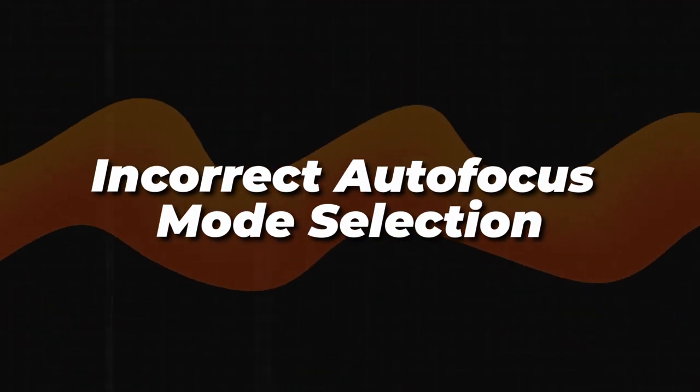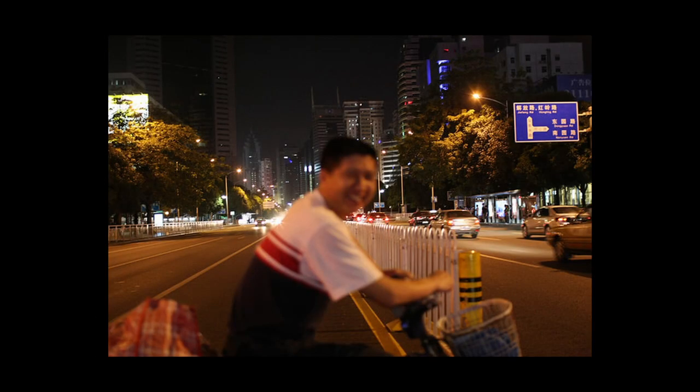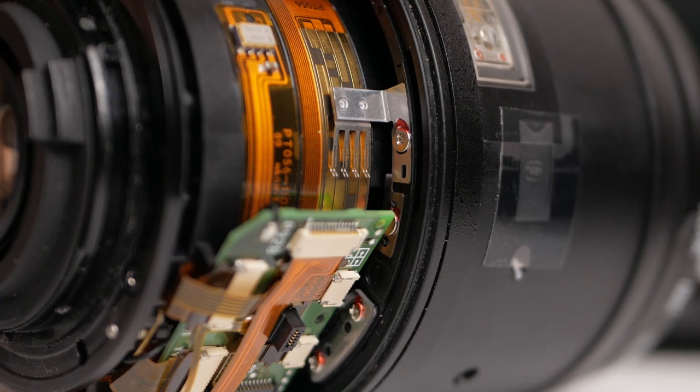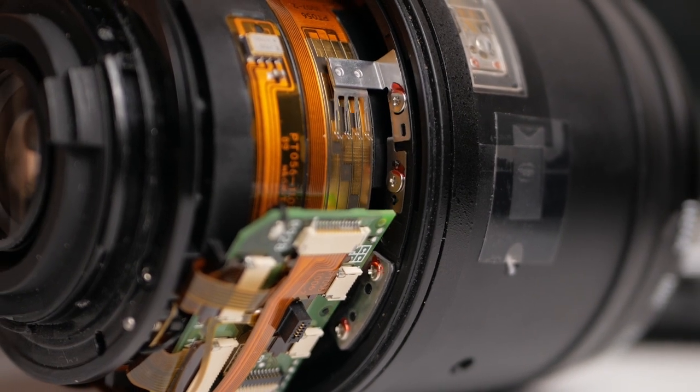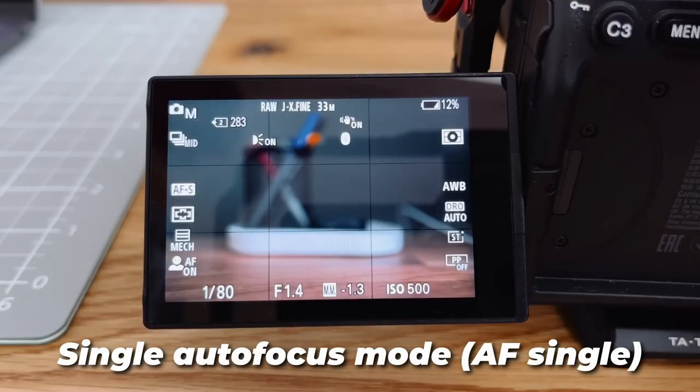Number one: incorrect autofocus mode selection. It's extremely annoying to mess up the autofocus selection while shooting — and I'm not talking about situations when it's clearly visible and there is still time for adjustments. Instead, I'm referring to moments when you notice a wrong focus after you come home and start reviewing the shots. We should give some credit to modern technologies in cameras. Now, most cameras, even budget-friendly models, have great autofocus which often works perfectly well, but it's still very important to understand how to set up your autofocus correctly.